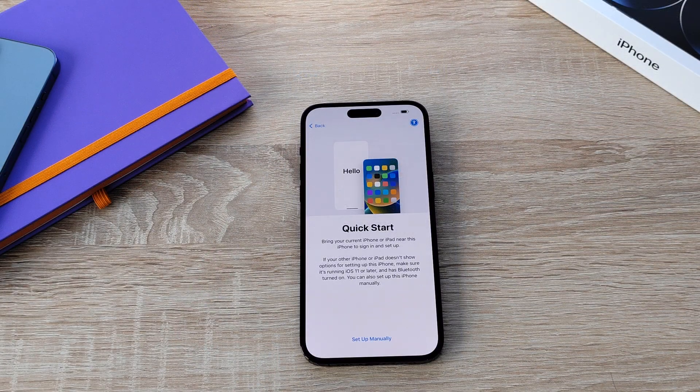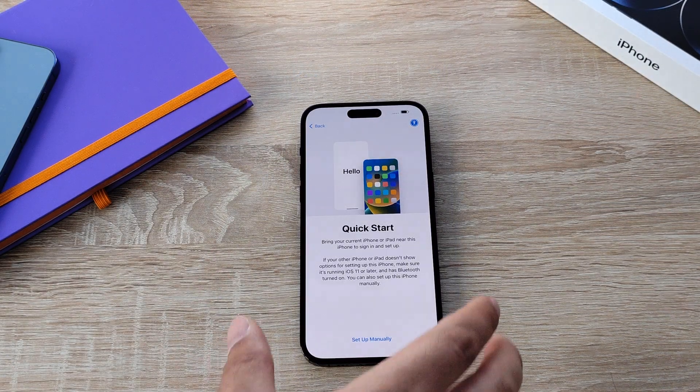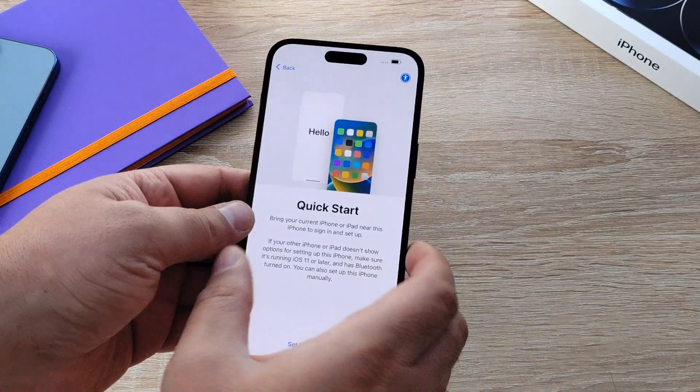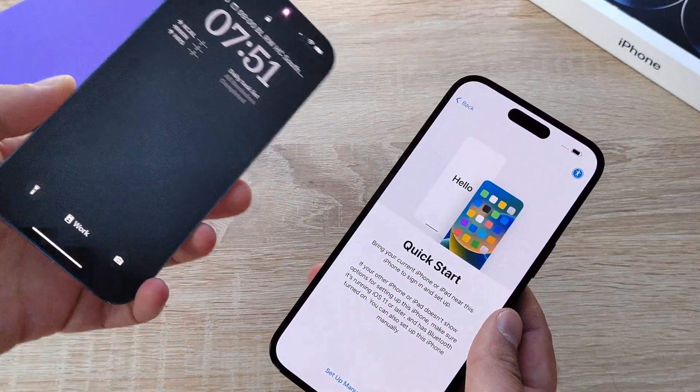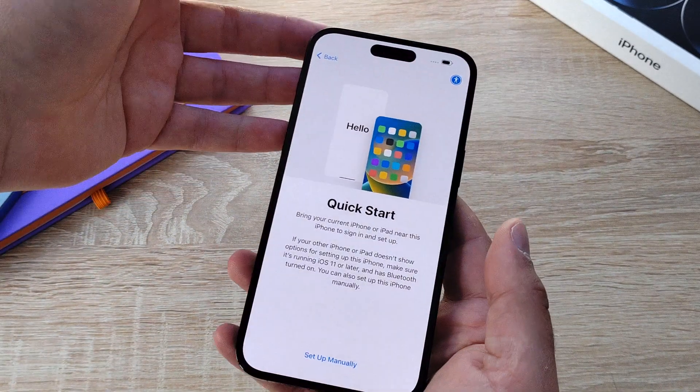Your next option is called Quick Start. This allows you to quickly transfer data and information from an old iPhone. Say you're upgrading — I've got my iPhone 13 Pro Max, I quickly scan a code and it transfers all the data.